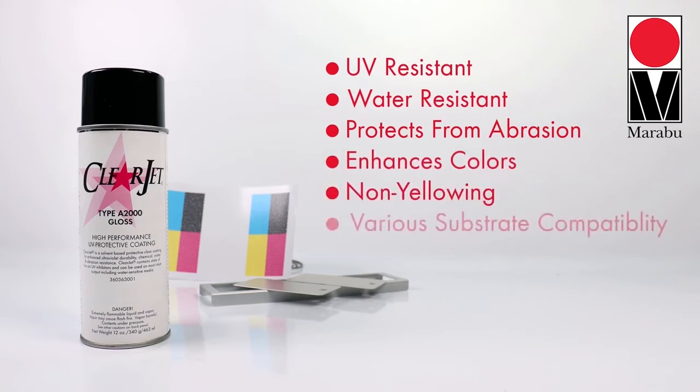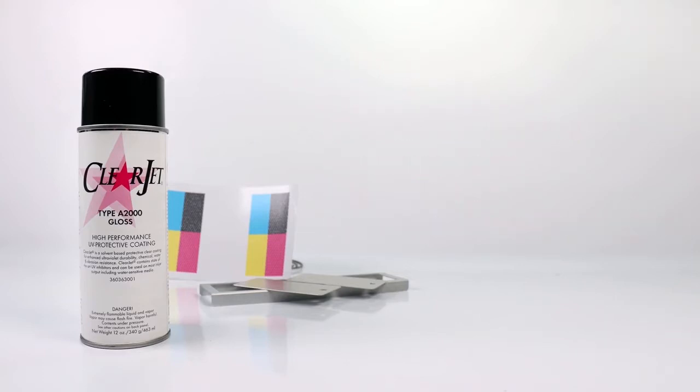Available in gloss and semi-gloss, ClearJet A2000 performs outstanding with a wide array of substrates, including vinyl, canvas, fiberglass, wood, paper, plastic and more.